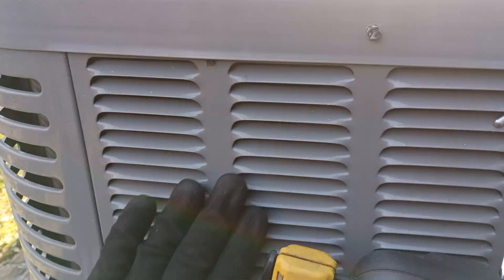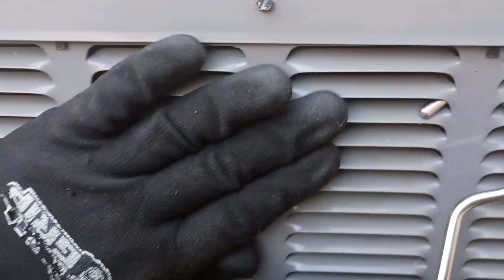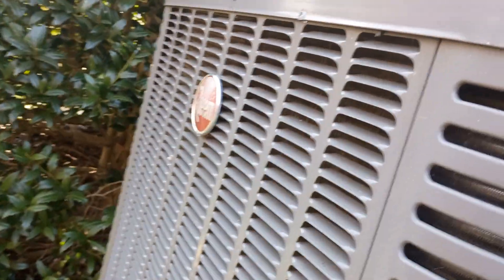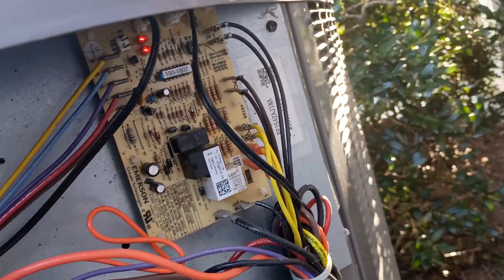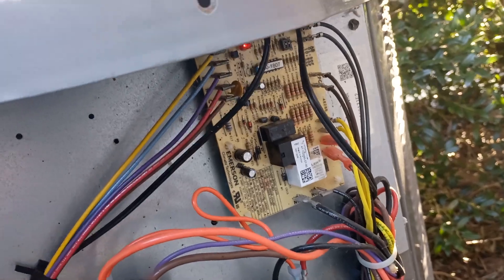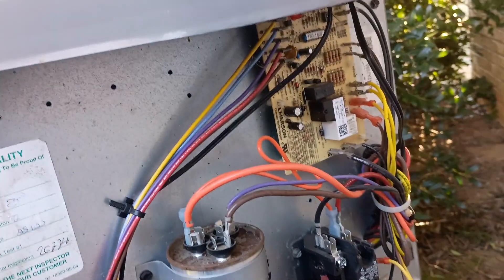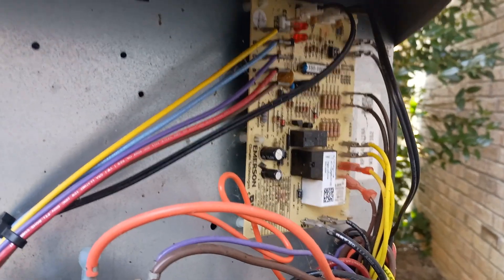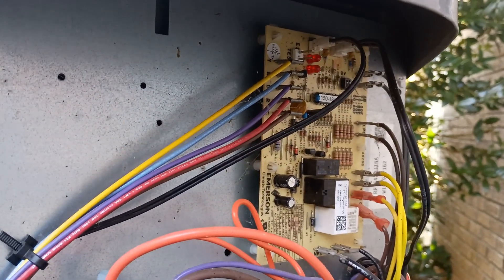A lot of times you'll see these panels jumping - it's literally like you can see the metal jumping in and out, especially on the bigger door. Sometimes you've got to finagle the screws a little bit and try to put some shims or wedges in there to get some of that vibration stopped.